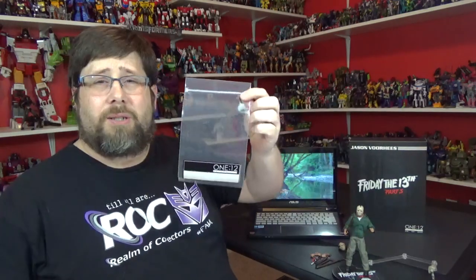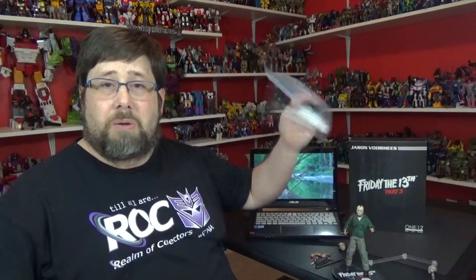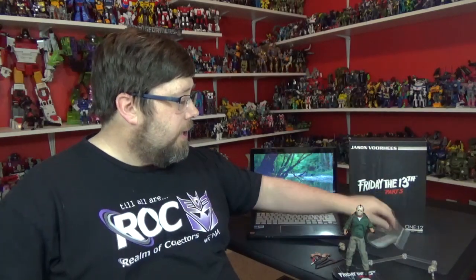He does come with this little bag — I guess you can put all the weapons and stuff in there and label it, so that's pretty cool, very thoughtful.